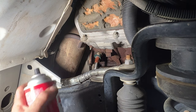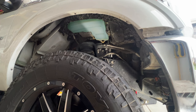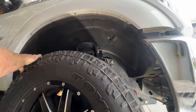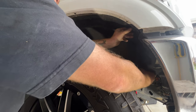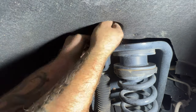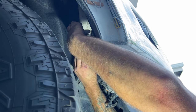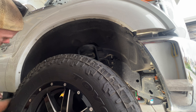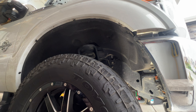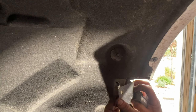Before we put our cover back on, I'm going to go ahead and just hit this with some brake clean. Next, let's go ahead and get our inner fender well back in place here. Get your 8mm bolt started, and then of course these two as well, then all these. Go ahead and tighten them all.